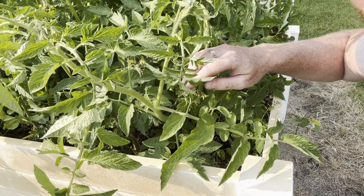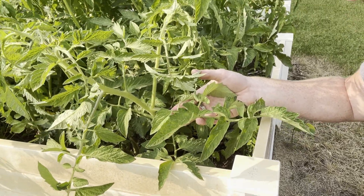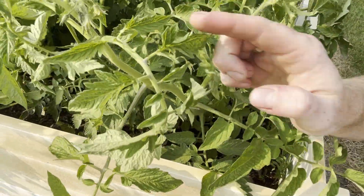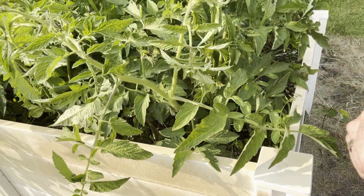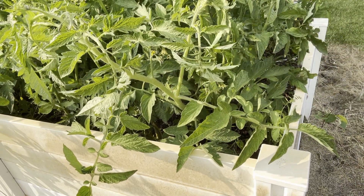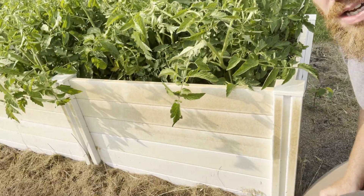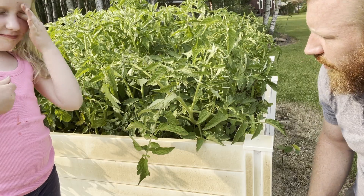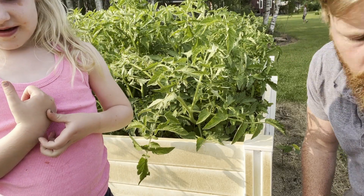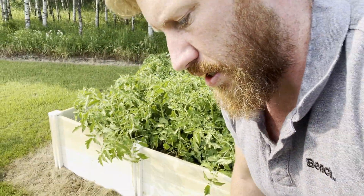You've got this stem here which is a sun leaf — it doesn't have any flowers on it or anything, it's not going to grow fruit, it's essentially just there to gather energy. You've got your main stem here, and then on top you have your flower buds forming — that's where the fruit will come out. And then you've got this middle guy coming up right in the crotch — that's your sucker. A sucker on a tomato plant can develop into a fruiting branch as well, but because we're trying to prune everything back to make room for a trellis and we're early in the season, I'm okay cutting a lot of that off.